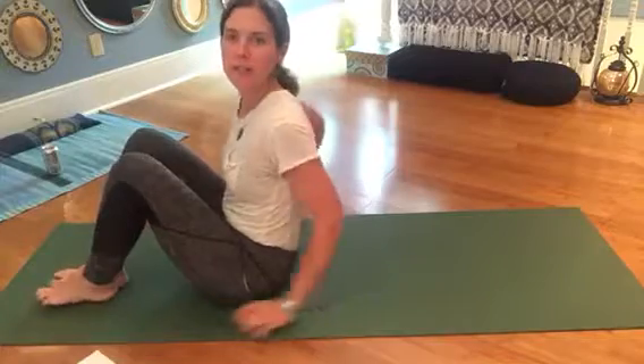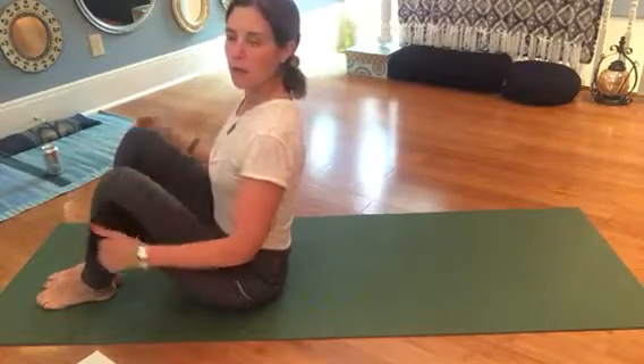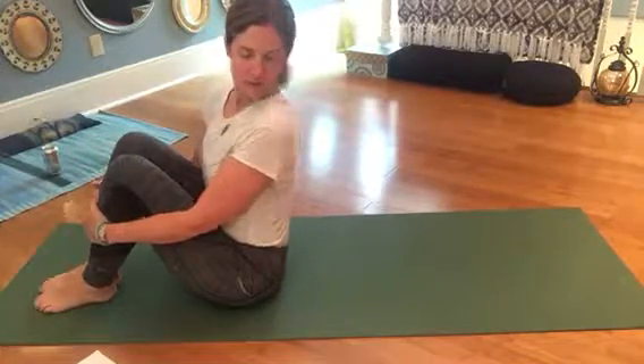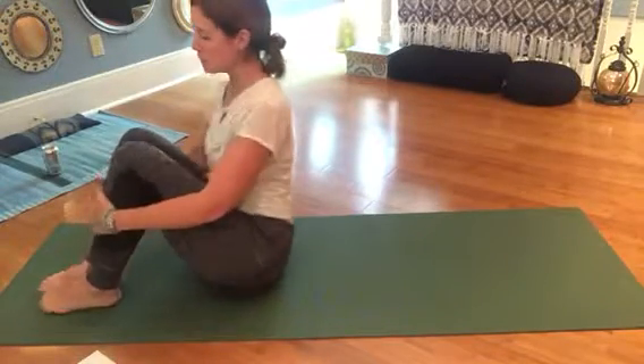Hey mom, it's Kath. I'm just here to show you some core stabilization exercises for the core, to get you all ready for this upcoming event. Let's get started. Okay, so you're sitting up right, mom.